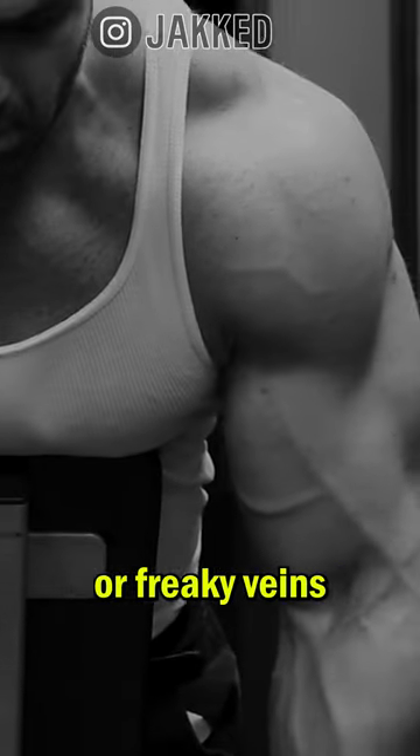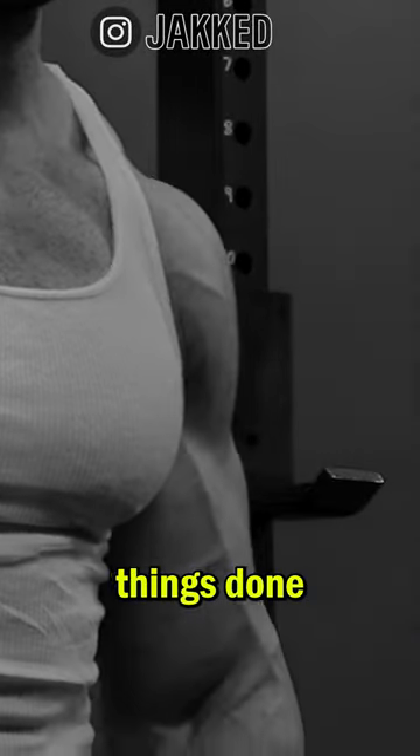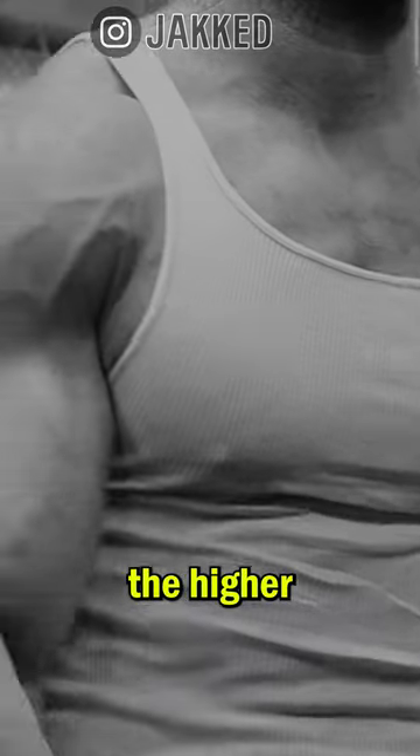Muscle vascularity — freaky veins across the biceps, shoulders, or any other part of the body — is largely a result of a few key things done over time. Number one is building more muscle tissue. The more muscle on our frames, the higher the requirement for nutrient-dense blood flow.